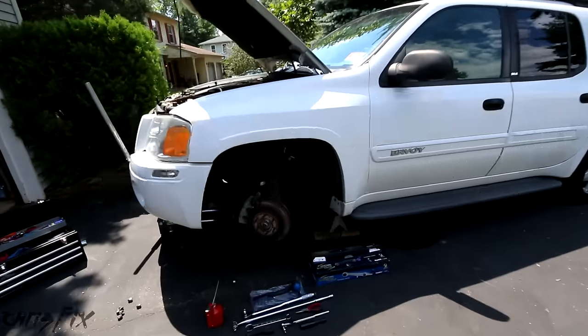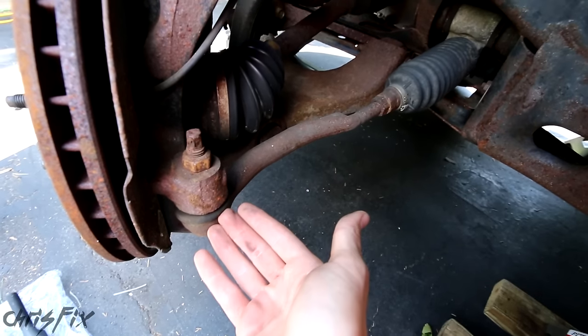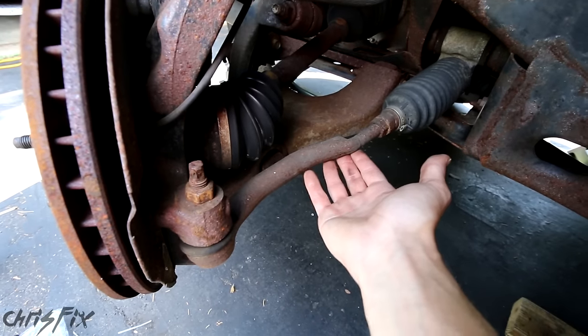Hey guys, Chris Fix here. Today I'm going to show you how to replace an outer tie rod in your car or your truck. This right here is an outer tie rod and that's how you steer your car. It's also used for the alignment process to adjust your toe.